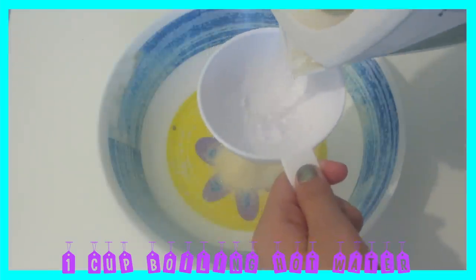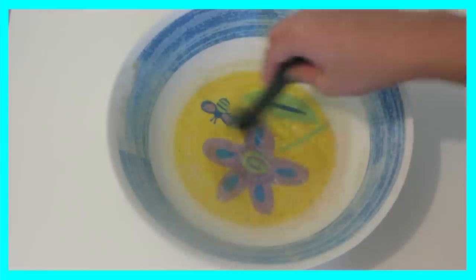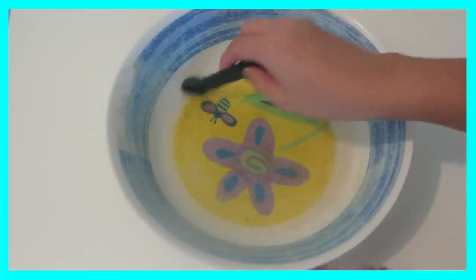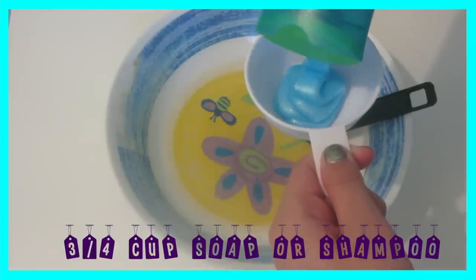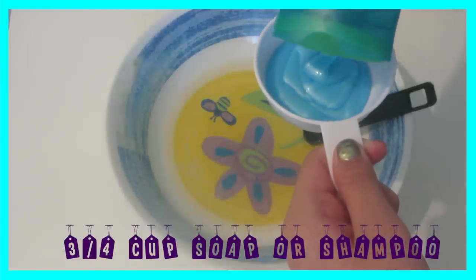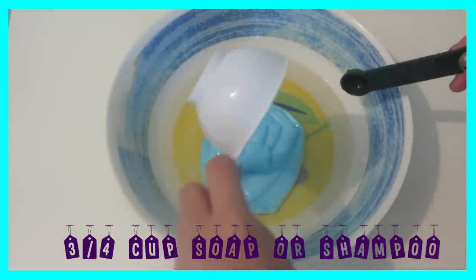So the first thing you're going to do is take your gelatin and just put it into your bowl. Then you're going to pour one cup of your boiling hot water into your gelatin, and then put half a teaspoon of salt and just mix that all in. Then you're going to put three-fourths of a cup of soap or shampoo, pour that in, and just mix it all in.